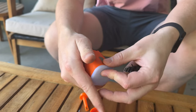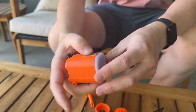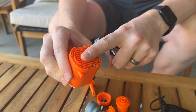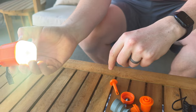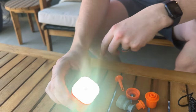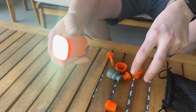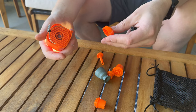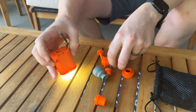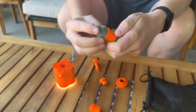It just plugs in right there. It has a power button — that's your air pump. It also has a light, so if you want a camping lantern, it can act like that as well, which is really nice. And it has all these different attachments depending on the kind of air valves and mechanisms you need to use.